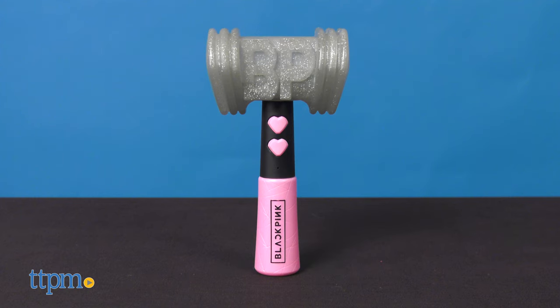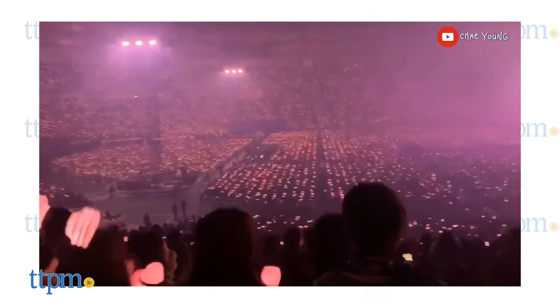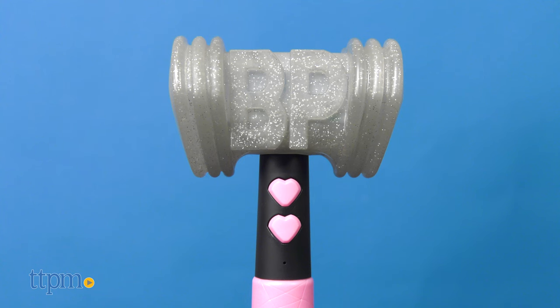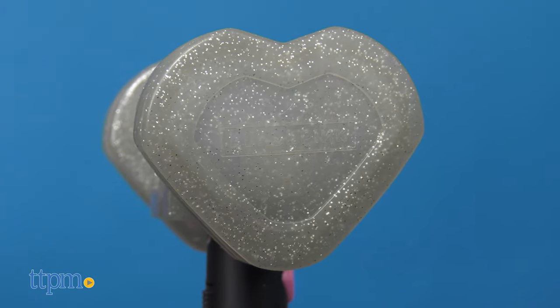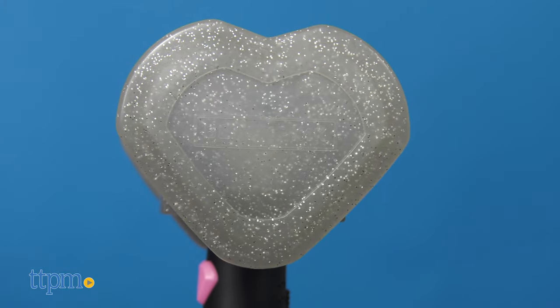The Glow in the Hearts lightstick is a toy replica of the official one that fans hold up during live shows as an alternative to holding up lighters or waving their phone flashlights. This one has a pink and black handle with two heart-shaped buttons and the Blackpink logo. The top is a sort of squishy heart-shaped hammer with the letters BP in between both hearts.